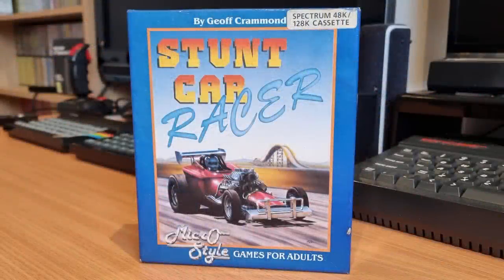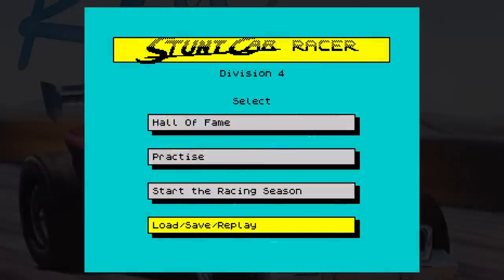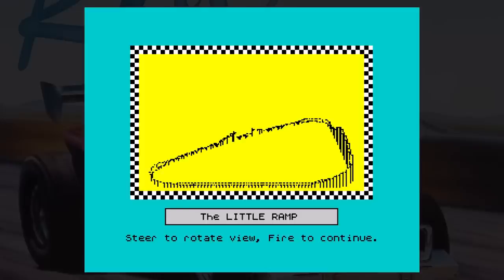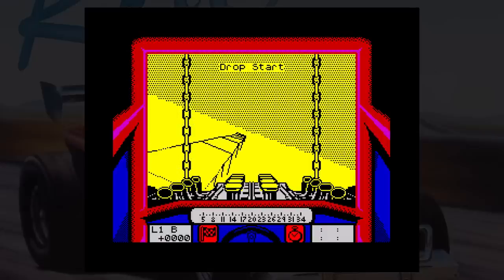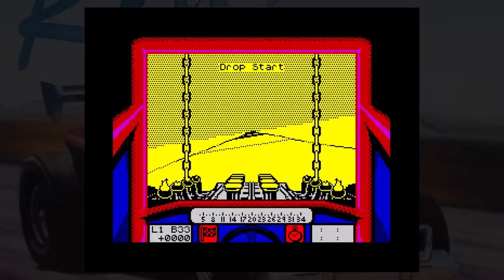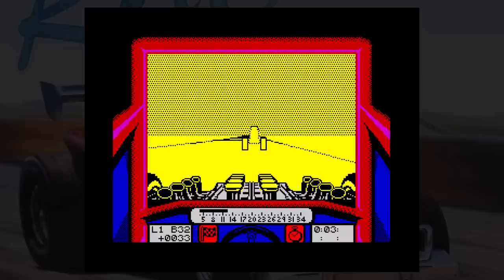This is Stunt Car Racer, released in 1989 by MicroStyle. It was a mega smash hit on the 16-bit machines and the Spectrum got its own port — nice loading screen, by the way. The game sees you driving a souped-up car around an elevated track that includes jumps, drops and sloped corners. The aim is to reach the top of the Super League, working your way up from the lower ranks through seasons with a number of races each. In single player mode you can practice or go straight into the race. You start in the lowest division, earning points after every race. Before you start, you are shown the track — the first one being Little Ramp, which has a jump on it.